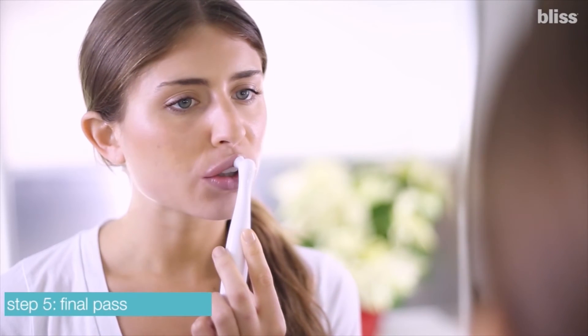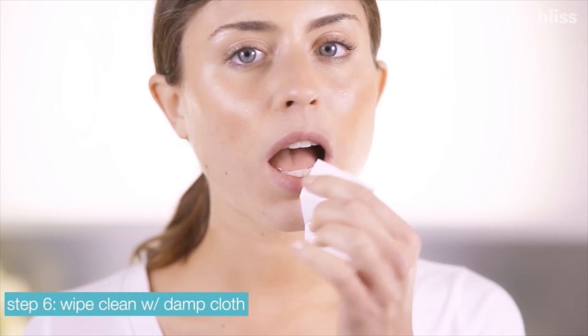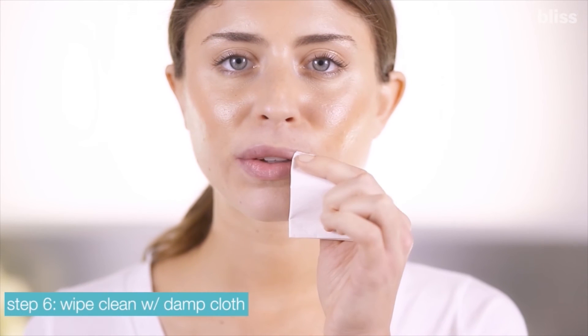Give your lips one additional pass, taking your time with the polisher. Once you've finished, rub your lips together and wipe your lips and the tool's nubs clean with a damp cloth. They'll be left revitalized, rejuvenated, and smooth.